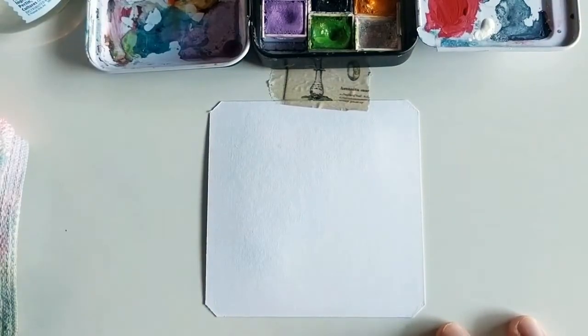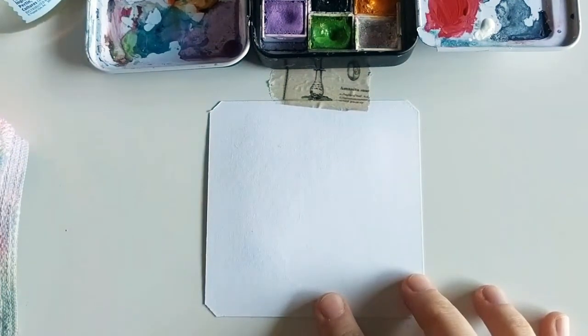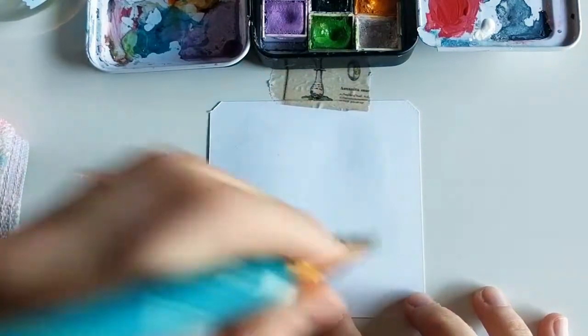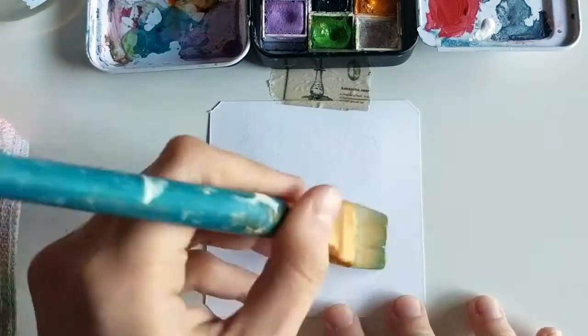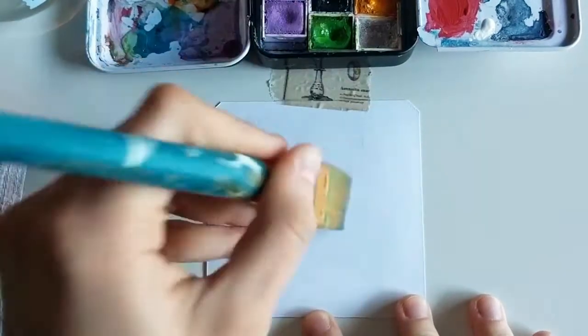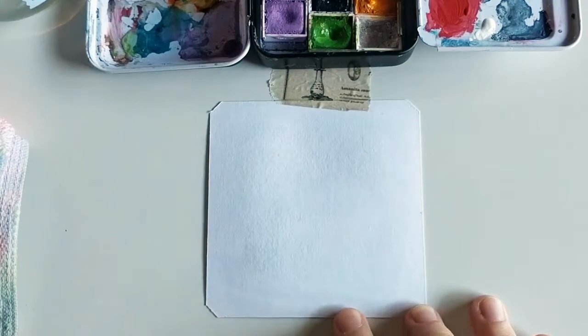Hi friends, happy Color Snack Sunday. Today we'll be sketching a little crab. With the sweltering heat outside, I'm constantly wishing that I was at the beach, and hence why a lot of my illustrations are about sea creatures and sea related things.